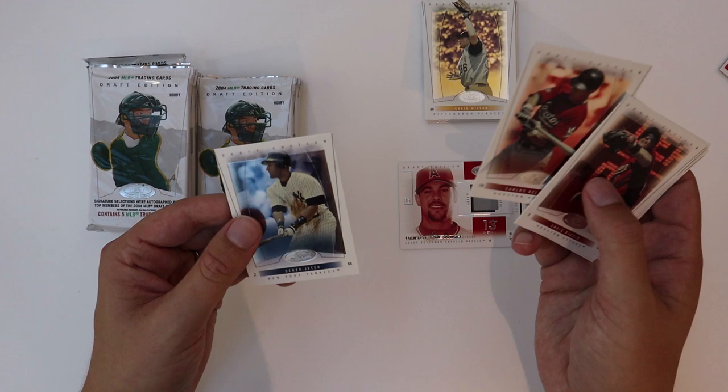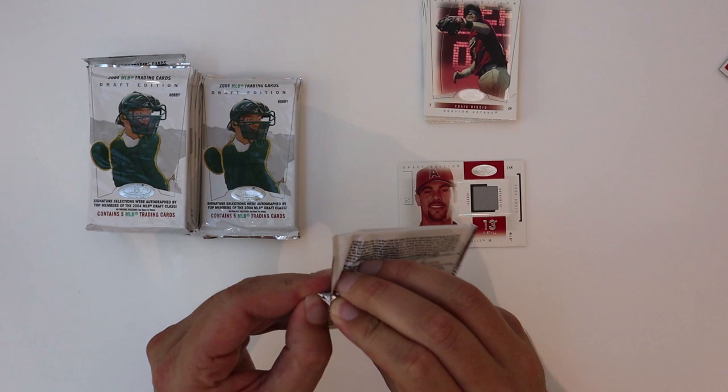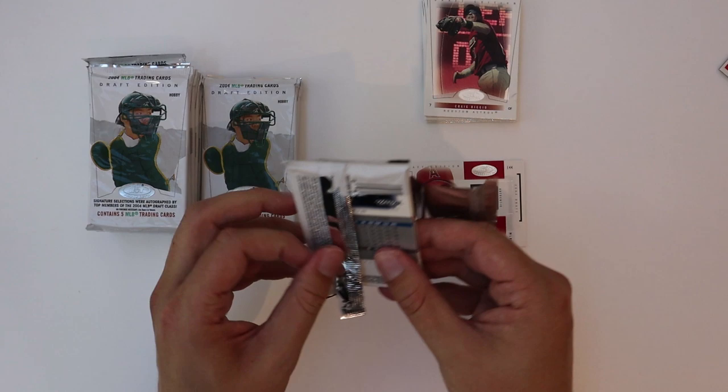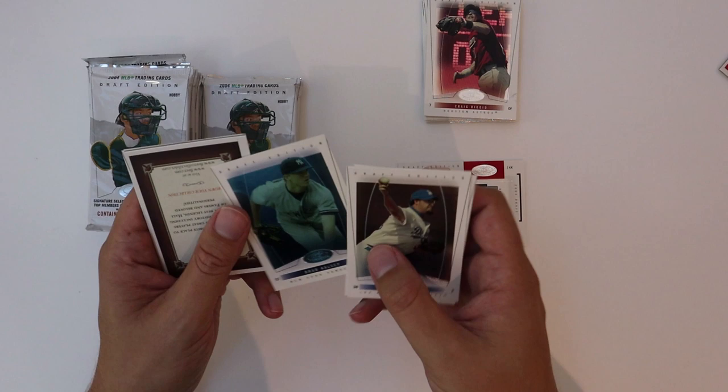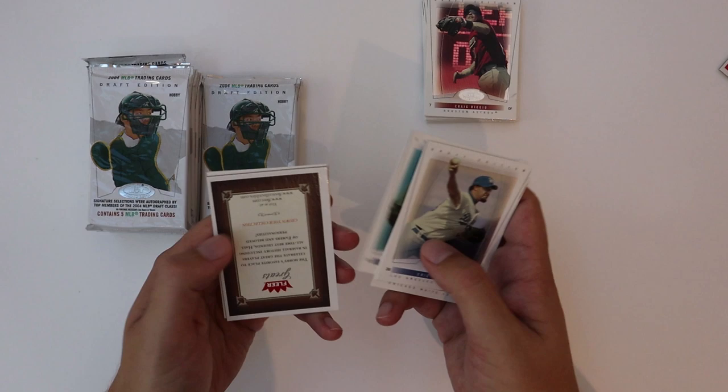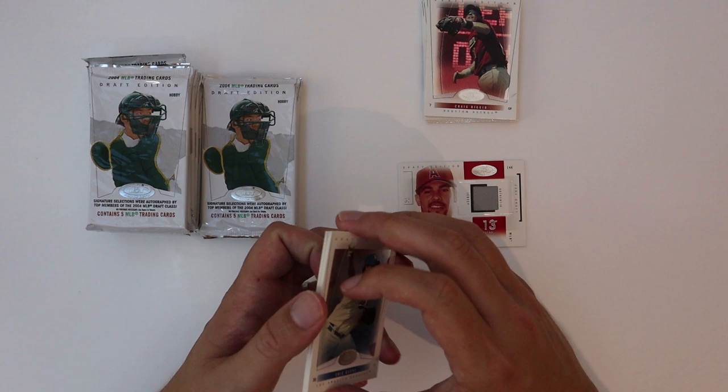I don't know what these things are — Carlos Beltran, Jeter. It appears the base cards are all kind of veterans and stars, and then you got one draft pick card — Gagne. Frank Thomas here. We got a Brad Halsey — that's numbered to a thousand, it's got kind of a blue tint to it. Another filler — Jose Vidro, Carlos Delgado.